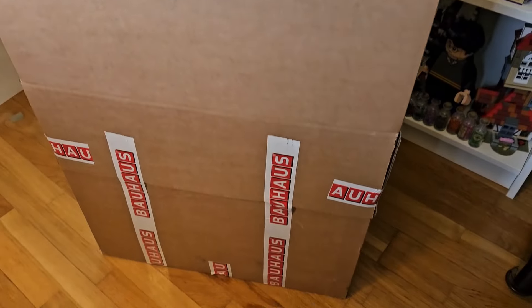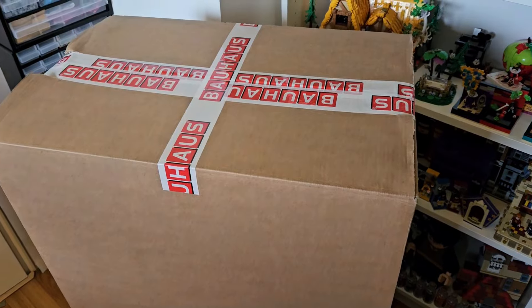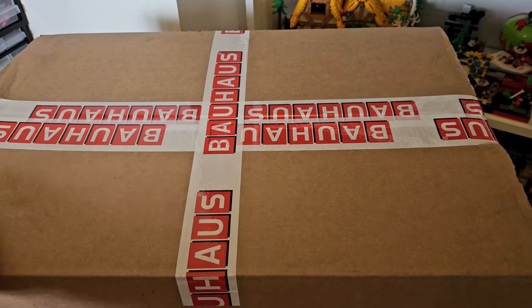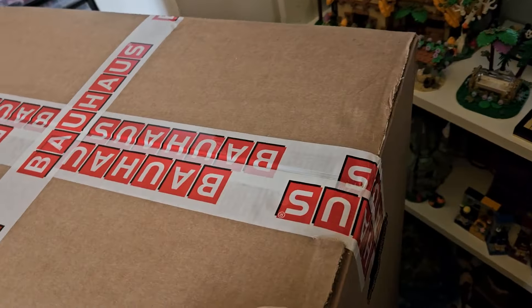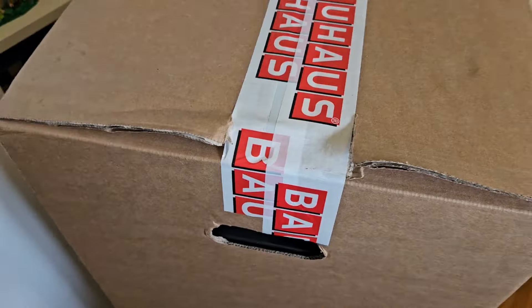Here's another video about Lego storage. This video is about this giant box — it's very tall — and inside there's something that could make it easier when I want to store my Lego.